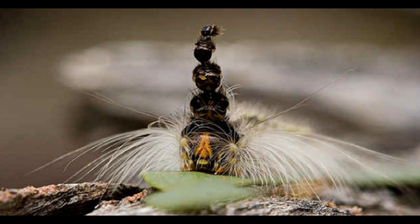Exactly why the gum leaf skeletonizer does this is a mystery, but researchers hypothesize that the unique headdress is in some way a defense mechanism, distracting predators into attacking the empty heads instead of the caterpillar.